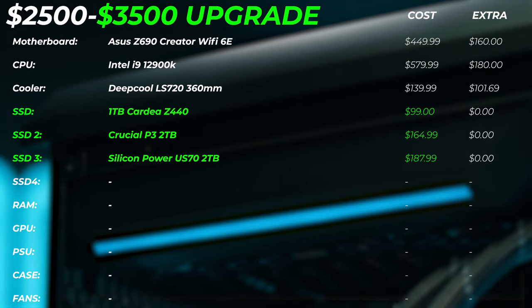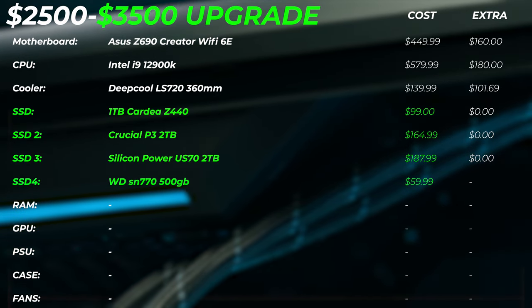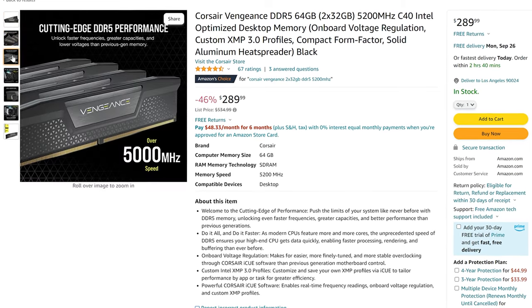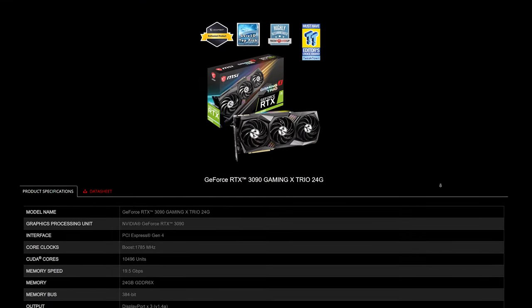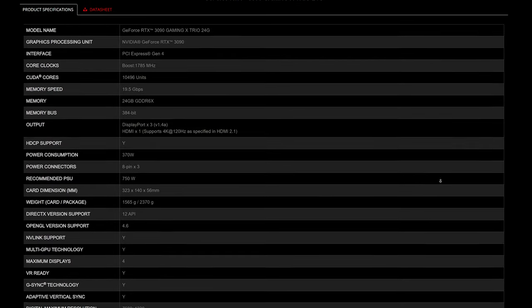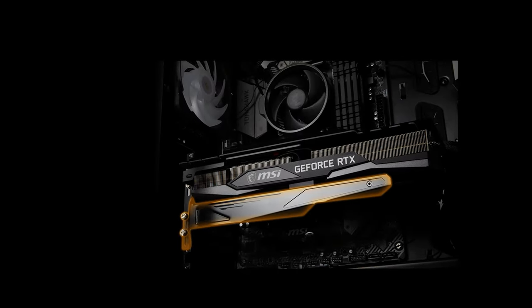We're not upgrading the SSDs — you can add more if needed since you have four slots. RAM stays the same as well; it's not really worth upgrading at this price point. What we are upgrading is the GPU: we're going to the RTX 3090, which doubles the VRAM to 24 gigabytes — great for 3D work and video editors who actually use that VRAM. GPU performance will be around 10-20% better than the RTX 3080, but the VRAM upgrade will likely be the biggest benefit depending on your workload.